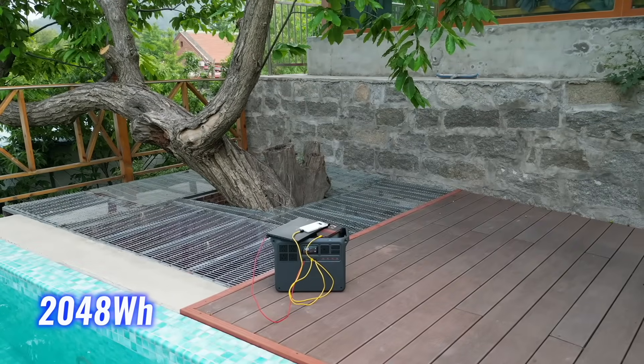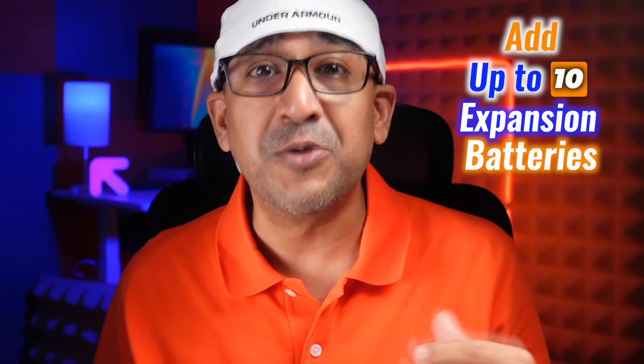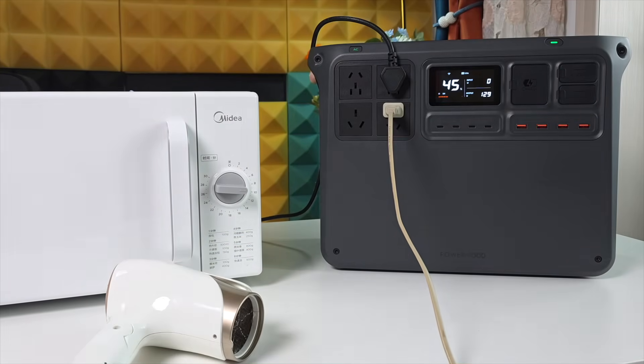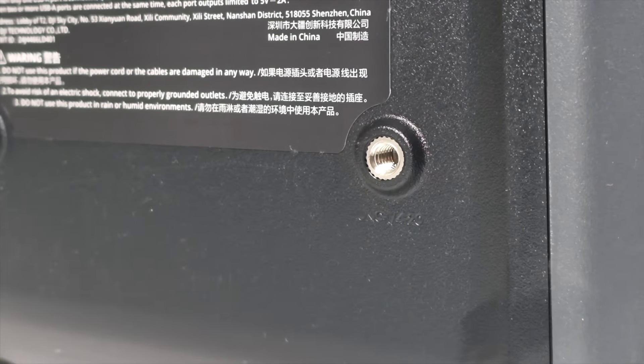Out of the box, capacity is 2048Wh. Add up to 10 expansion batteries and that jumps to 22,528Wh. Even at full size, output remains stable at 3000W. This isn't just backup — it's a full system, ideal for off-grid setups, multi-day shoots, or whole home coverage. Expansion is plug and play.